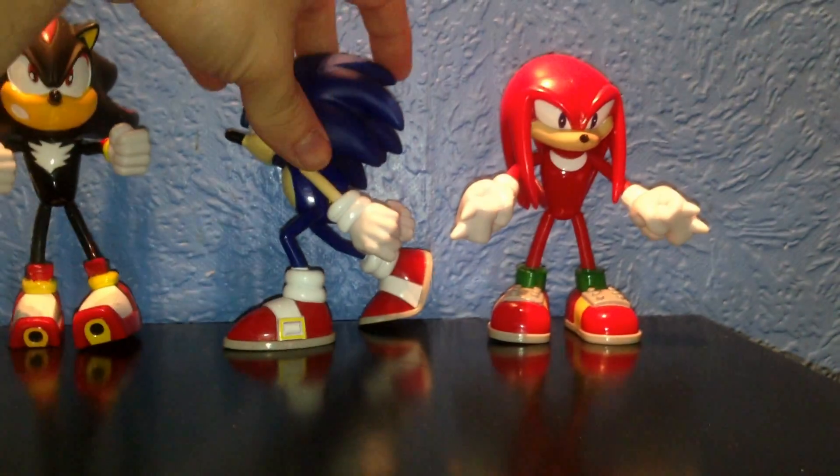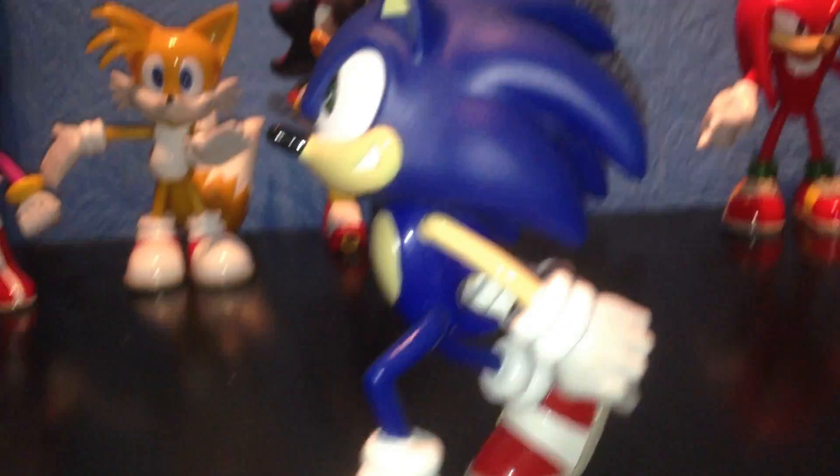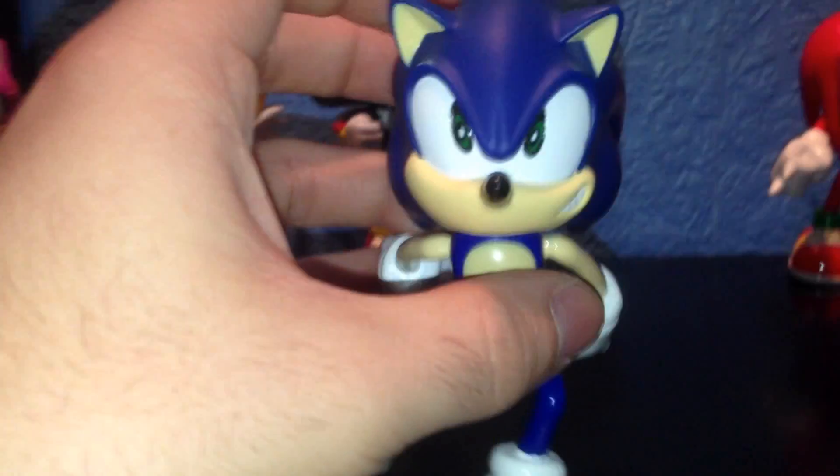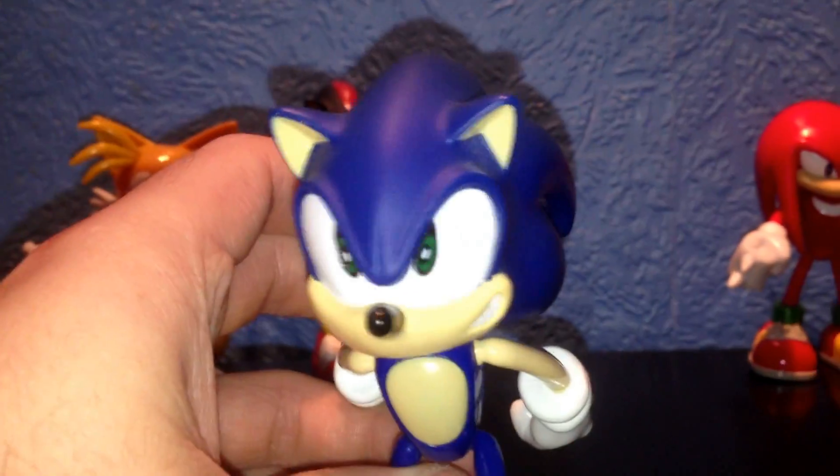Moving on to Sonic the Hedgehog now. As I stated earlier, he is kind of hard to stand up, but as you can see he's behaving really well and standing up for me. This is the side view — he's sort of in mid-run, his arms are back; this is the way this figurine is supposed to look. His front view is really cool, I love the way he looks. Great features, great smile, great eyes — everything is fantastic. They've done really a great job on the shoes.